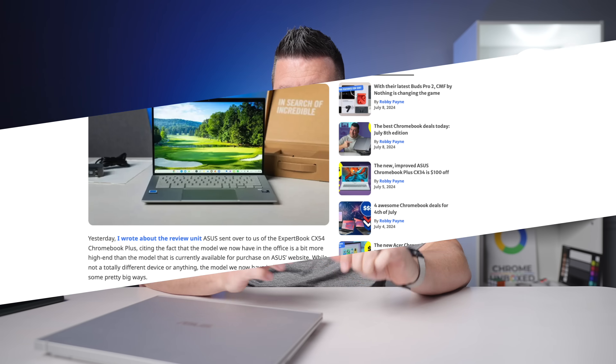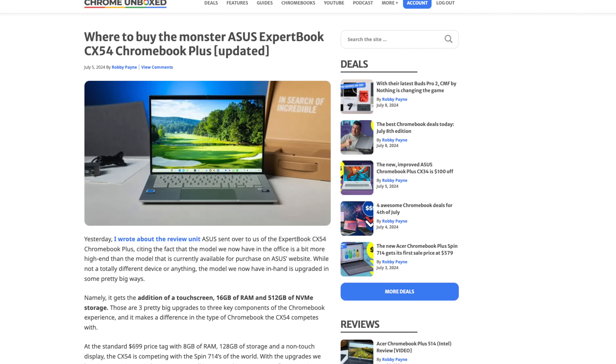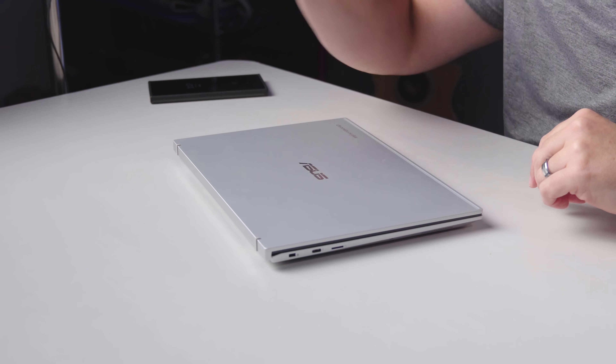Before I log in — Asus did get back to me right before we filmed this. This particular version of this Chromebook is actually meant for B2B enterprise, so it's one you'd get from a reseller. They gave me a link to CDW which we'll put in the description. If you want to buy this version — not the standard $699 version — it's currently around $920 to $930 on CDW, though prices may shift. That gets you half a terabyte of storage, 16 gigs of RAM, and a touchscreen. But let me get logged in and we'll talk about the screen and all the good stuff.